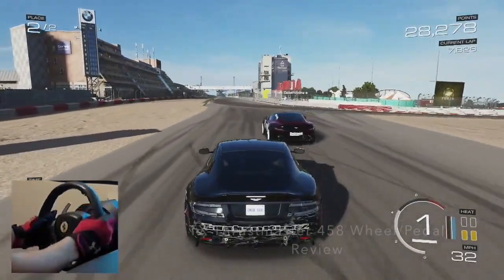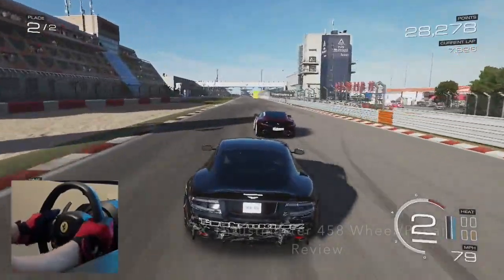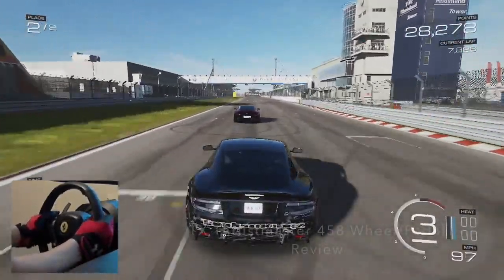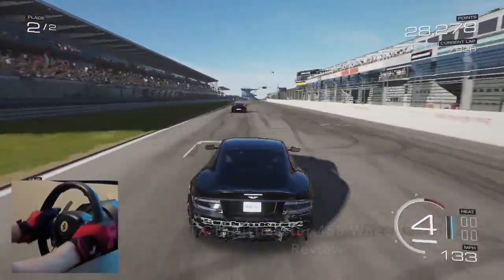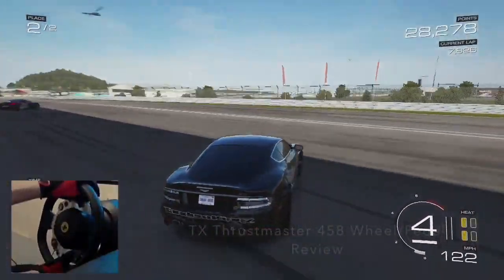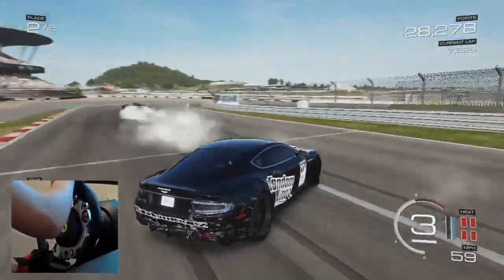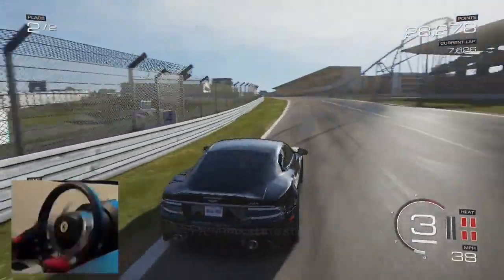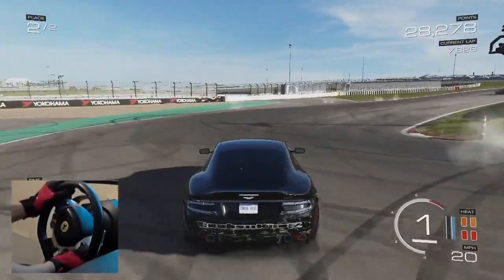Thank you guys very much for today's video. If you enjoyed this review make sure you slap that like button and come back for more reviews like this with other products later in the week. If you want to pick up your own Thrustmaster wheel, click the link in the description box below and that'll take you right to the website where you can pick up your own. I hope you guys enjoyed this video today — slap train, I'm out, peace.